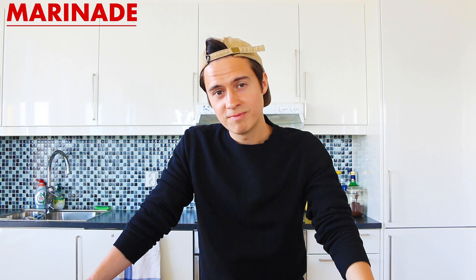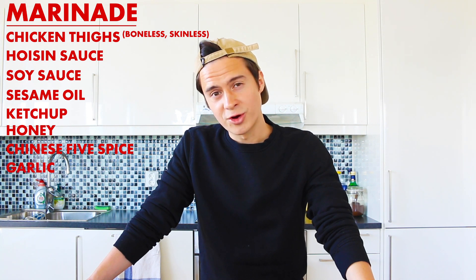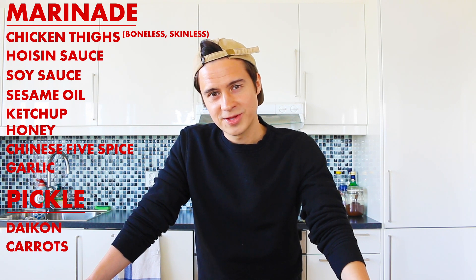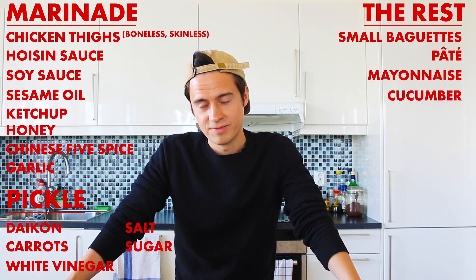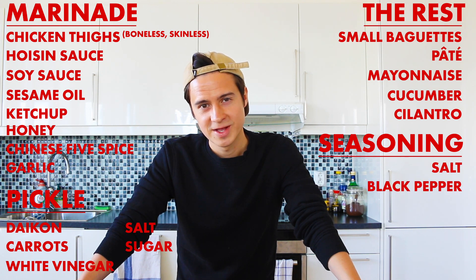The ingredient list is quite long, so please be sure to note this down. We're going to be using chicken, so let's start with the marinade: boneless skinless chicken thighs, hoisin sauce, soy sauce, sesame oil, ketchup, some honey, Chinese five spice, and some garlic. We're going to be pickling some vegetables, so have some daikon and some carrots. To pickle them we'll need vinegar, some salt, and some sugar. For the rest of the sandwich: small baguettes, some pate, mayonnaise, some cucumber, some cilantro, and we'll season with salt, pepper, and some Maggie seasoning.